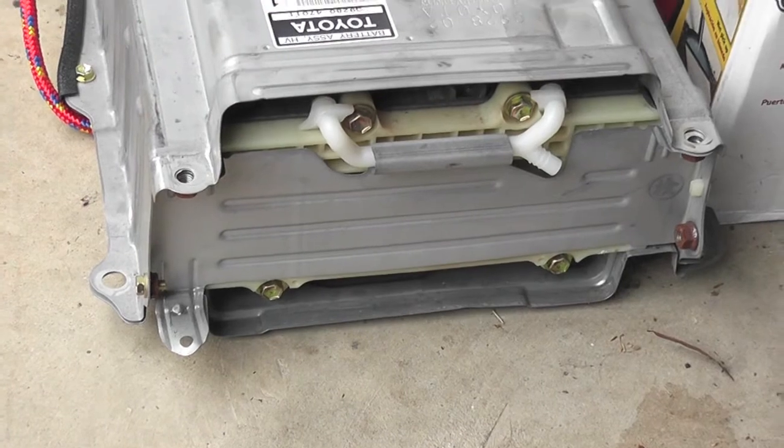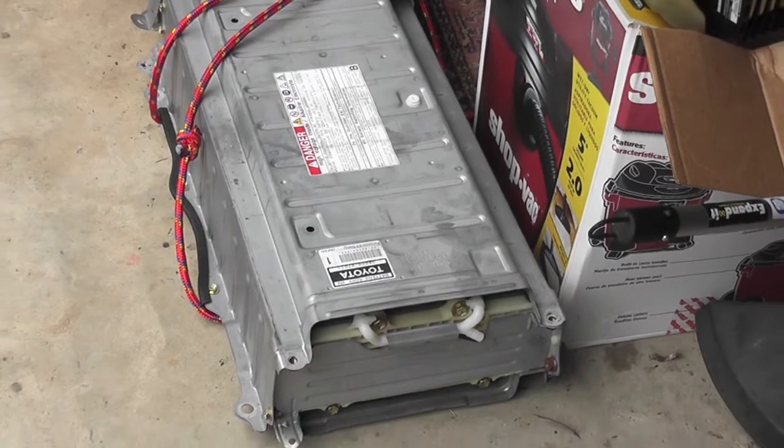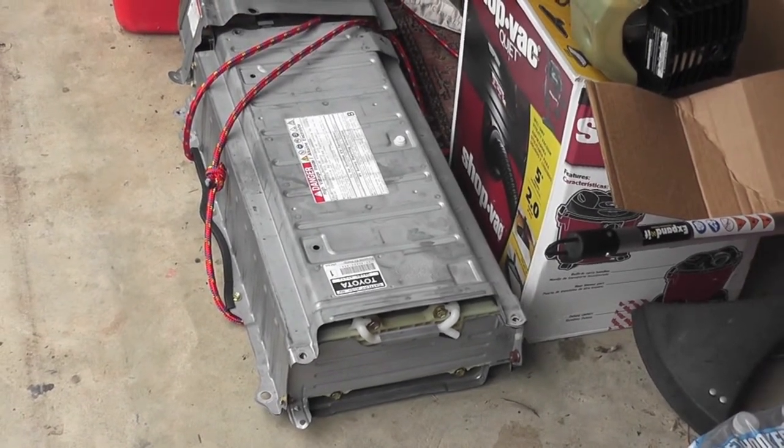I'm going to show you the remanufactured battery — the first one they sent me and the crate that it came in — just to show you what had happened to it.